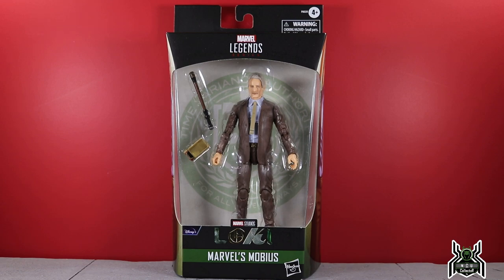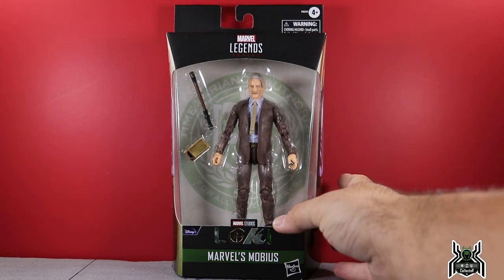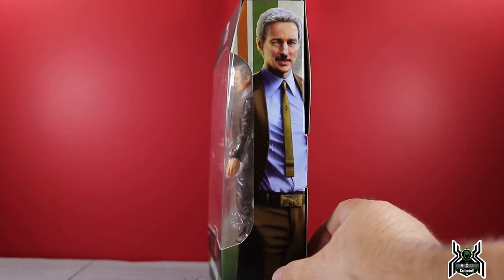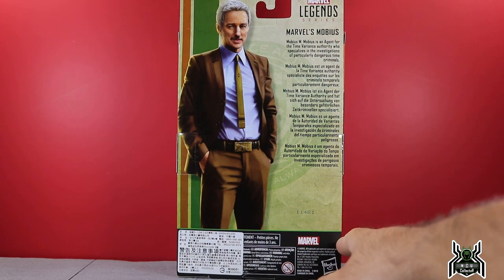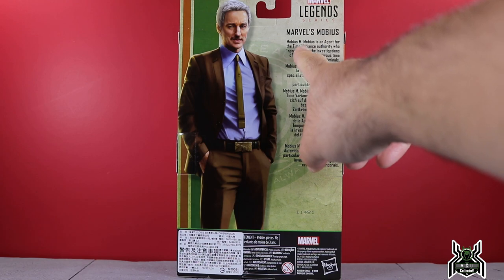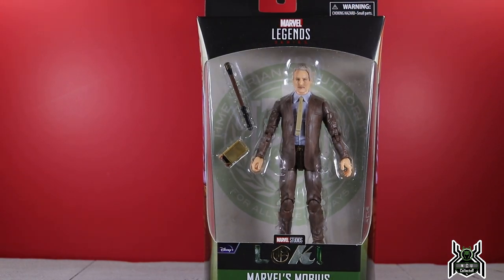The Loki TV series was incredible — it is by far my favorite of the live action shows. I like it more than What If, although What If is still very good. Loki was an amazing series. Looking at the package, we got the Loki logo at the top, side artwork showing Owen Wilson as Mobius, and at the back the bio reads: 'Mobius M. Mobius is an agent for the Time Variance Authority who specializes in investigations of particularly dangerous time criminals.'